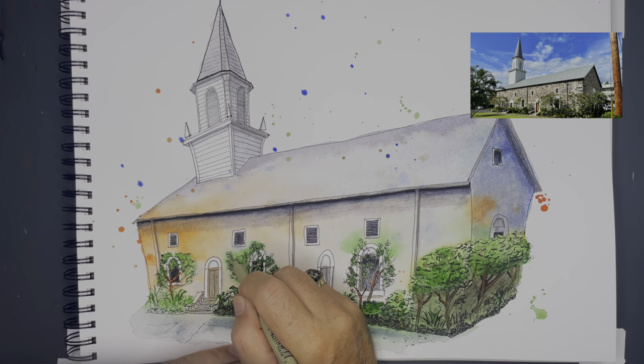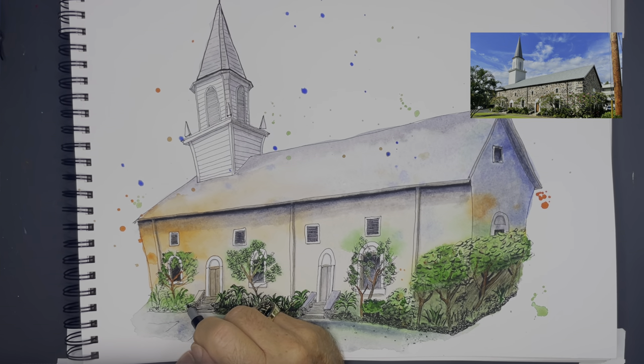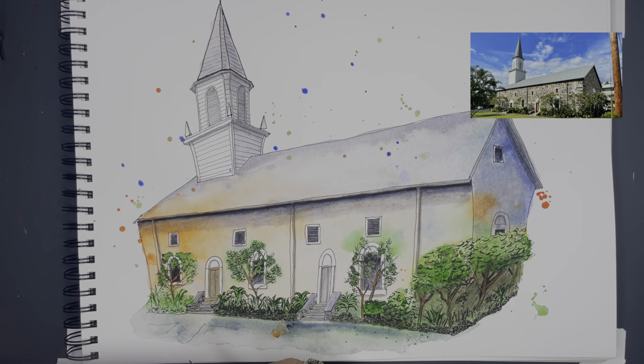I'm doing the same thing with these trees as I work my way down the building — just trying to give them more depth by using the darks and then letting the paint shine through on the lighter sections.